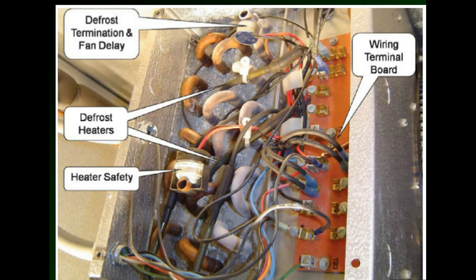Here's another picture showing the terminal board and defrost termination clipped to a little end piece on the U-bend. Here's the heater safety — if the evaporator coil tubing gets too warm, it will shut the electric heaters off. And here are the wires that go to the heaters, which go back into the coil.